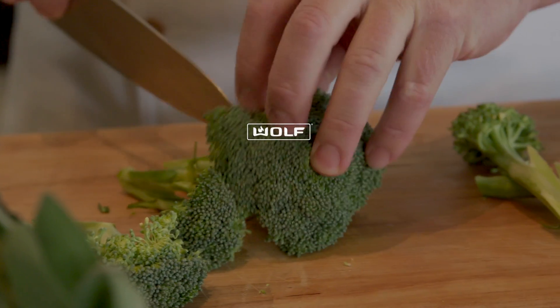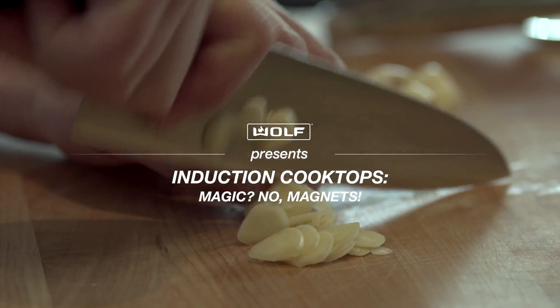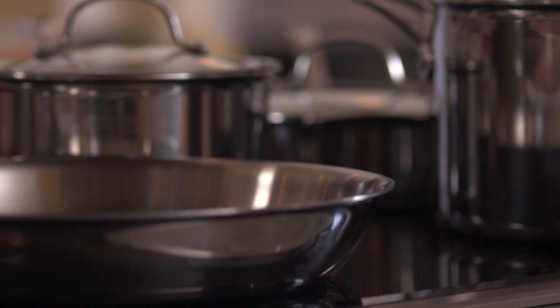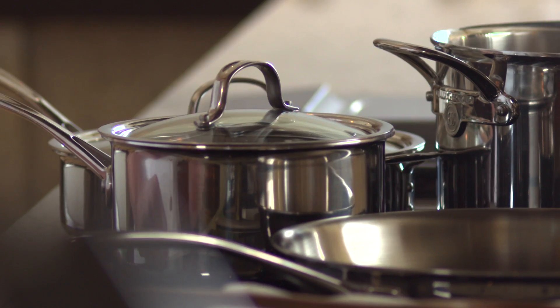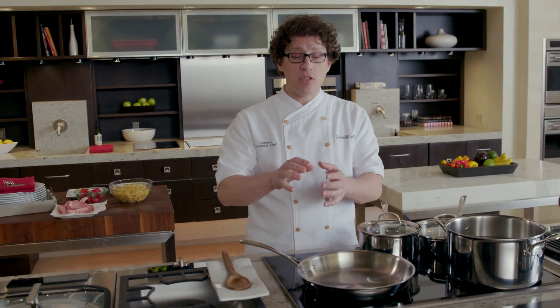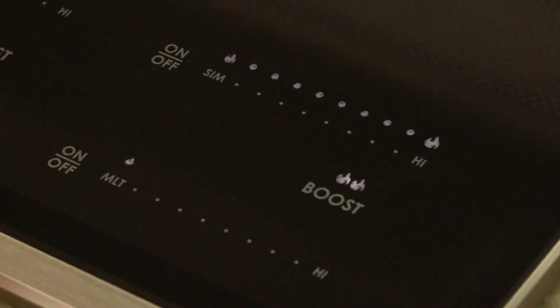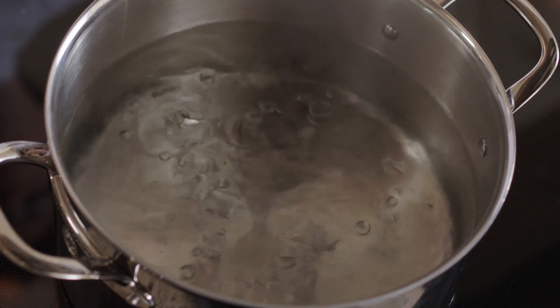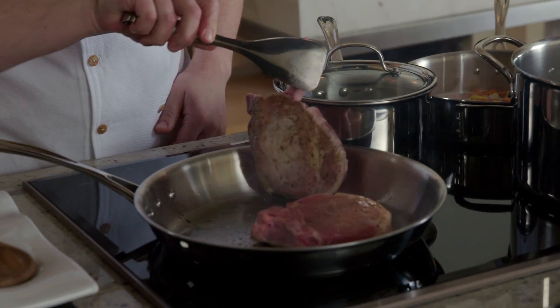Induction cooktops create a magnetic field. When that magnetic field interacts with this magnetized piece of cookware, it actually causes electrons to vibrate, and this friction creates heat in the middle of the pan immediately. Induction cooking is amazingly efficient — we're not waiting for the heat to move from one coil to another material like the surface, to another material like the pan.